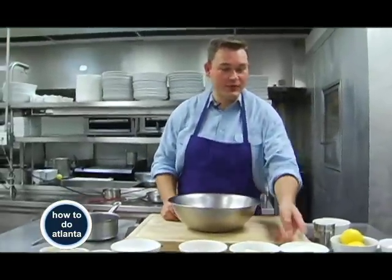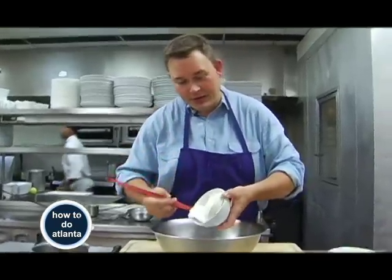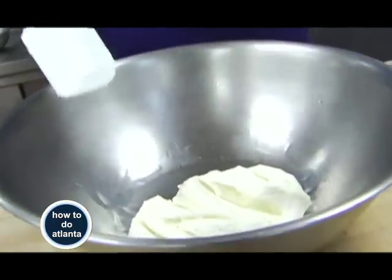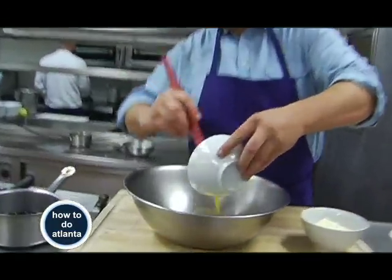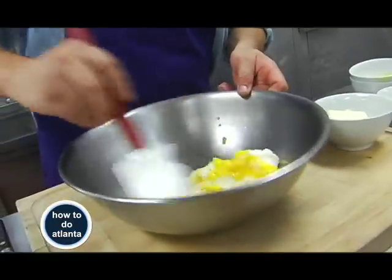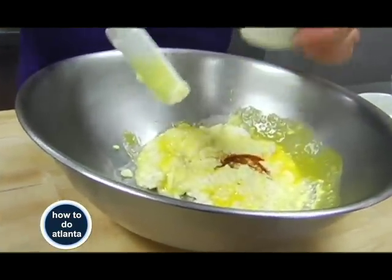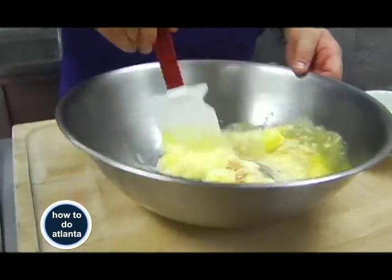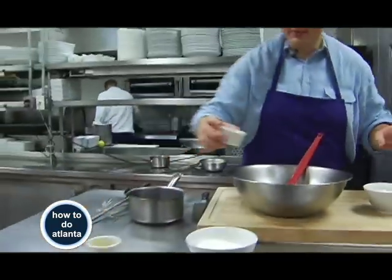First, we're going to put together ricotta. You can use a low-fat ricotta if you don't want as many calories. This is about two cups of ricotta — I doubled the batch, so this is four cups, but for the recipe it's two cups. We're going to add egg yolks and mix that together, then put in a little vanilla extract. I like using the bourbon vanilla. Then a little bit of sugar, a little bit of salt.